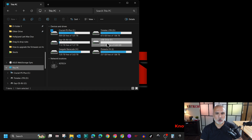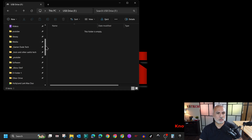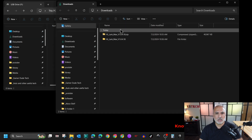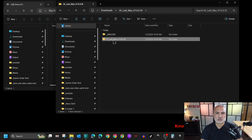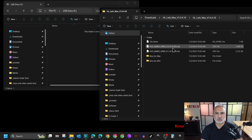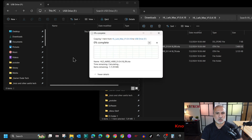Go to the drive and open it. We need to copy the new firmware into this drive. Go to your downloads folder and open the extracted firmware upgrade file in a new window. In the Windows folder, select the file that has RX at the end, which is the receiver firmware. Drag and drop it into the Lark Max receiver drive. It will copy — give it a little bit of time.